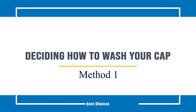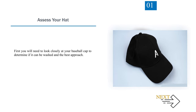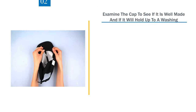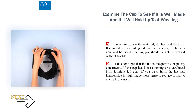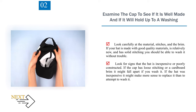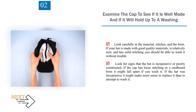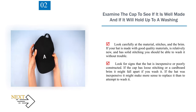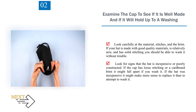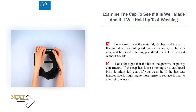Method 1: Deciding How to Wash Your Cap. Step 1: Assess your hat. Look closely at your baseball cap to determine if it can be washed and the best approach. Examine the cap to see if it is well made and if it will hold up to a washing. Look carefully at the material, stitches, and the brim. If your hat is made with good quality materials, is relatively new, and has solid stitching, you should be able to wash it without trouble. Look for signs that the hat is inexpensive or poorly constructed — if the cap has loose stitching or a cardboard brim, it might fall apart. If the hat was inexpensive, it might make more sense to replace it than to attempt to wash it.